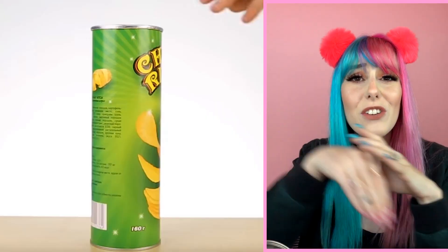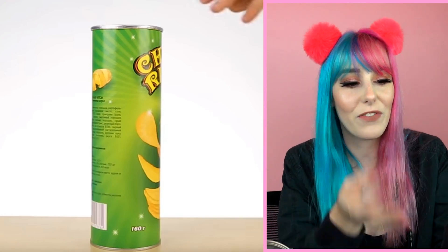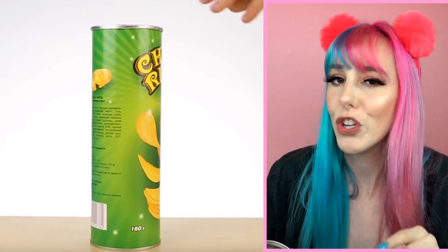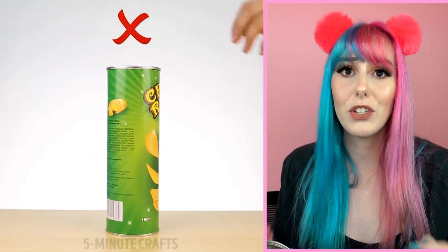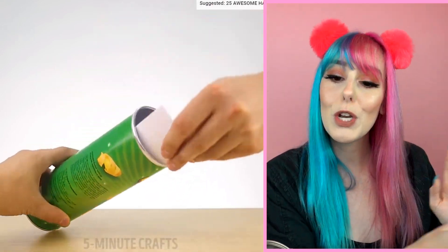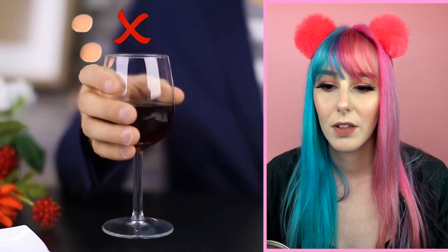This next hack is super useful. We all eat Pringles — you keep eating them and then all of a sudden you can't reach your hand down that little tiny tube anymore, and you have to try to dump them out and they get everywhere. Well, this hack is for you. All you want to do is take a sheet of paper — copy paper, any paper — slide it down the tube and then you can easily pull out the Pringles.